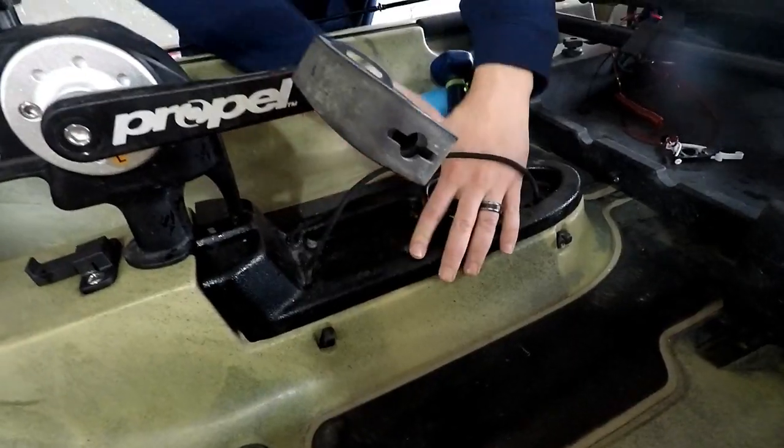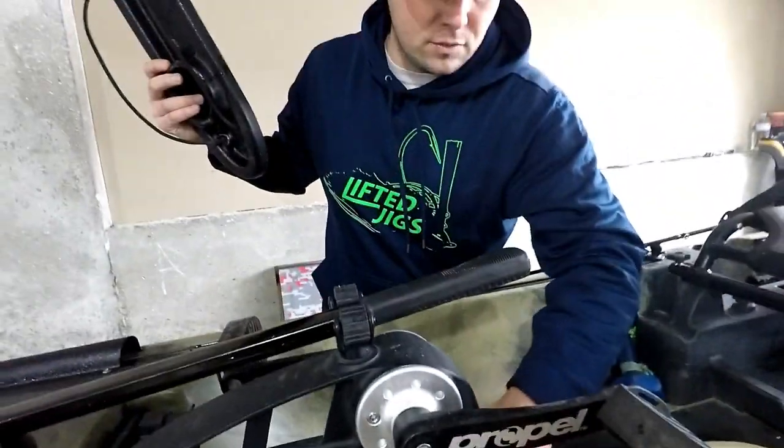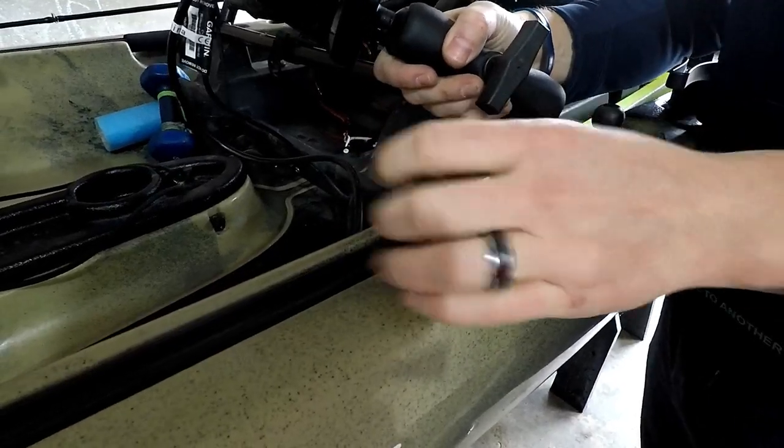I drilled my hole here, then ran it to the inside of where my battery box is at, and down to where the transducer is at. For my fish finder, I have a RAM ball mount that screws off and on so I can move it. But once I set up my fish finder, I decided I don't want it to move — I'm going to leave it right where it's at because the cords that run through, I've got tight enough to where they're not all over the deck inside the boat.